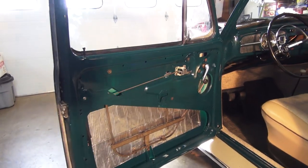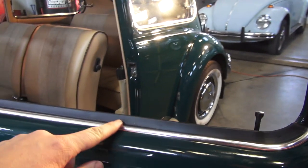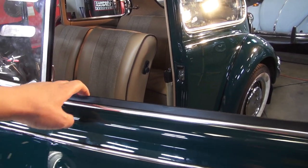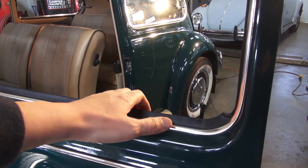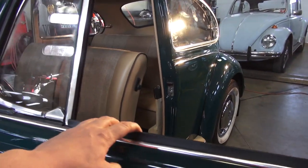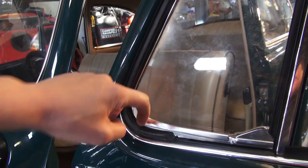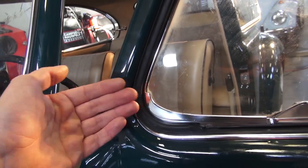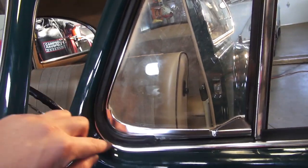Next step is the outside window scraper. I always recommend the German scrapers — the clips just go into the door a lot easier. If you removed the German scraper from the first door, take those clips out and save them; you can use German clips with a cheaper Brazilian scraper. The outside scraper reaches all the way to the front, unlike 64 and earlier. There's a little tab on the inside of the chrome that you have to poke behind to hold it in place — if you're having trouble, just use some masking tape to hold it temporarily until you get the vent window in.